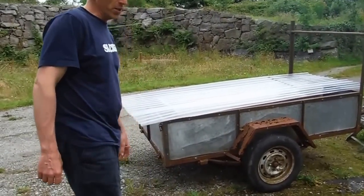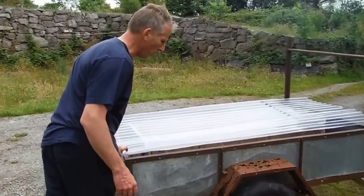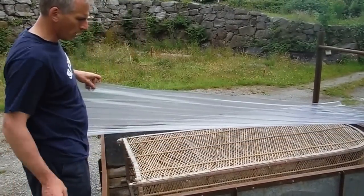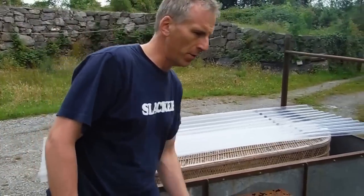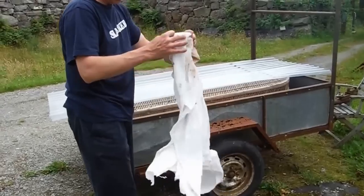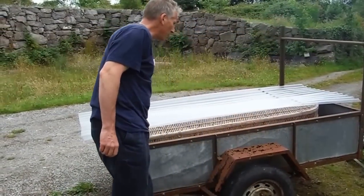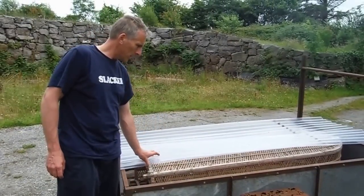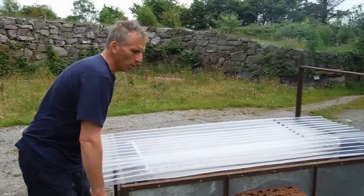This will be our solar dehydrator. It's just an old trailer with bamboo — that was an old shelving unit. We're going to lay our finished product on some muslin that was used last year, cover it with this clear plexiglass, and then let the sun do its thing and make our fruit leather.